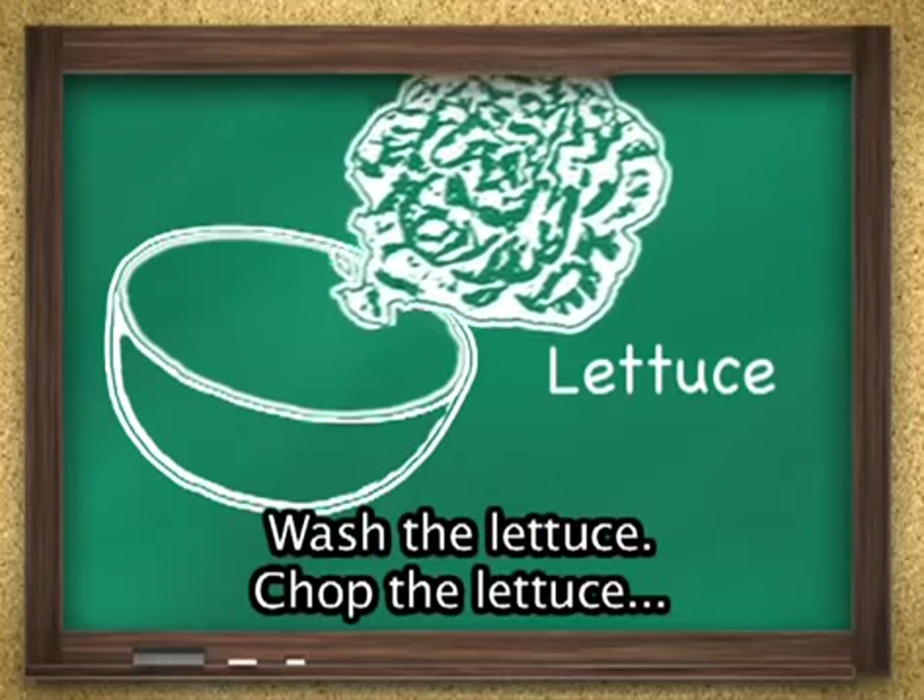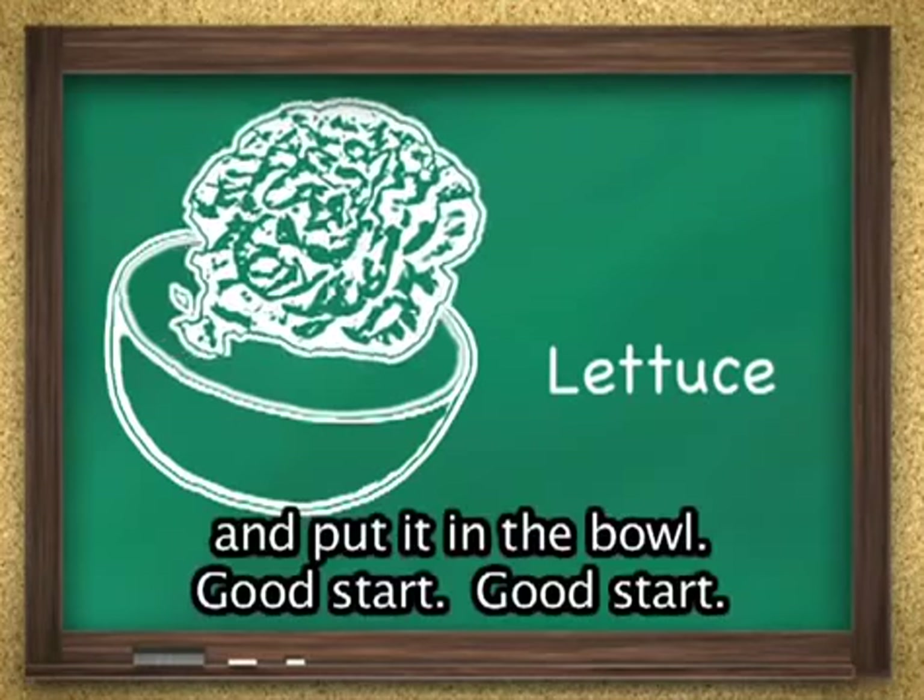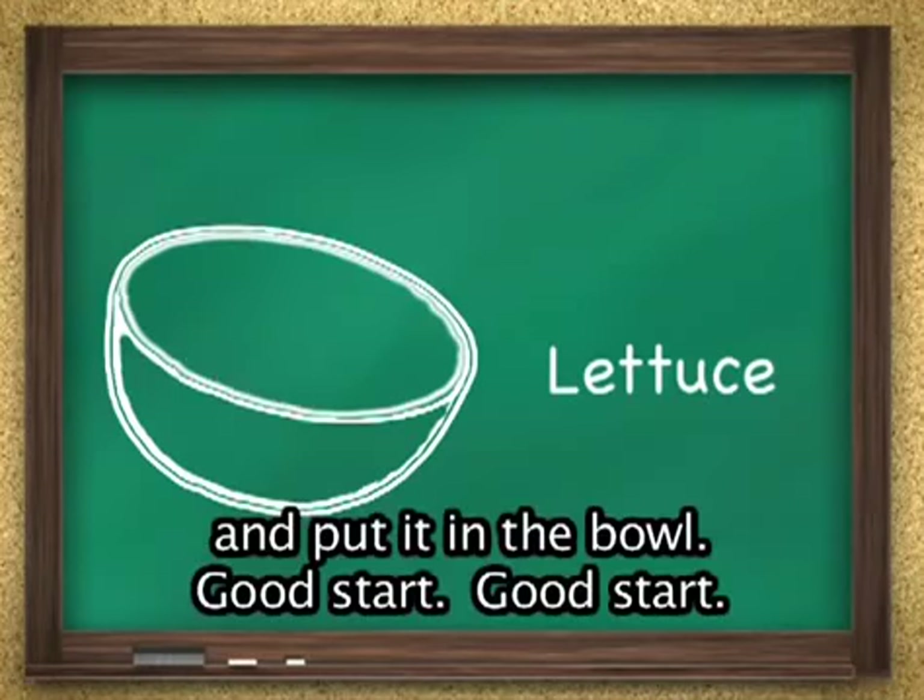Wash the lettuce, chop the lettuce, and put it in the bowl. Good start.